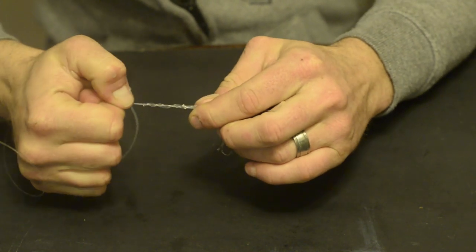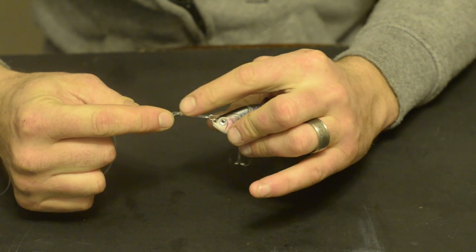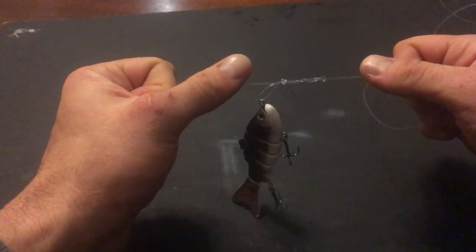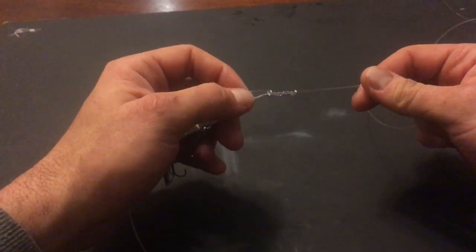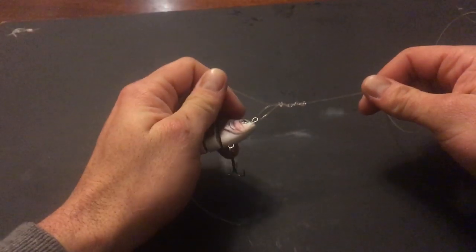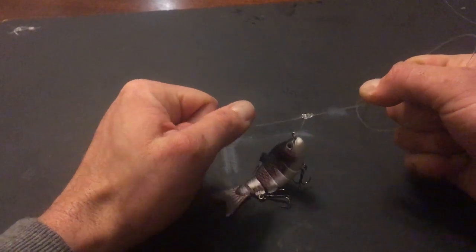By pulling on the main line you can adjust the size of the loop that you require. And by pulling on the tag end you will draw the knot closed. Always lubricate the knot before cinching it up by pulling on the main line and the tag end in opposite directions.